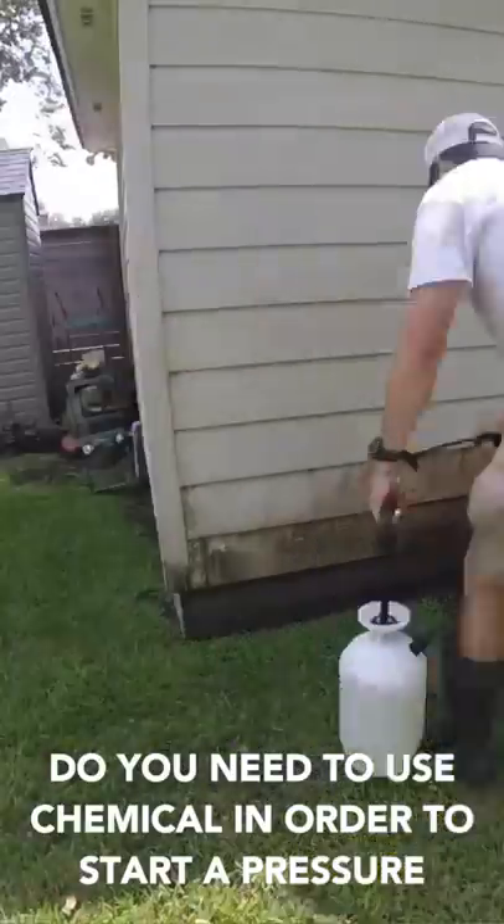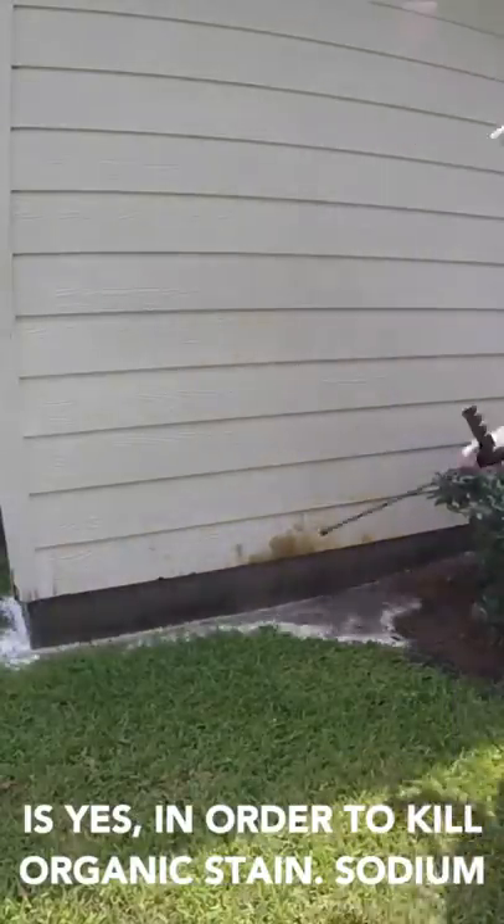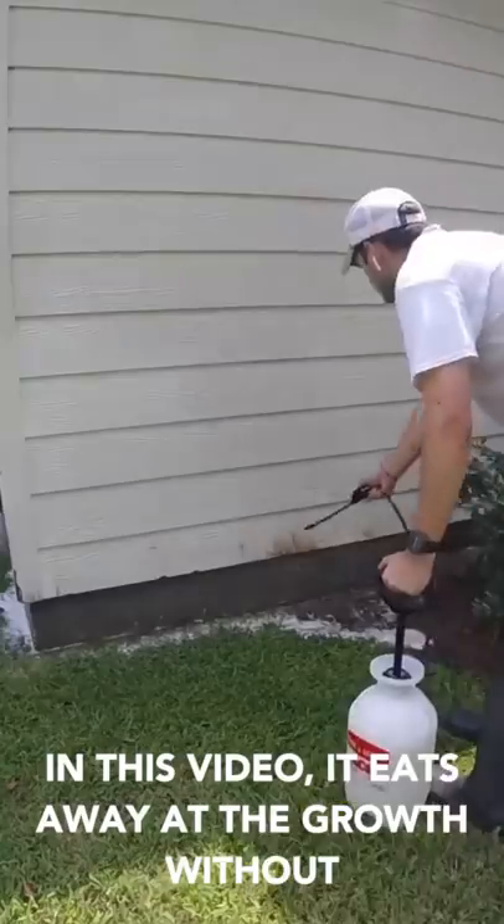Do you need to use chemicals in order to start a pressure washing business? The short answer is yes. In order to kill organic stains, sodium hypochlorite is applied, and as you can see in this video, it eats away at the growth.